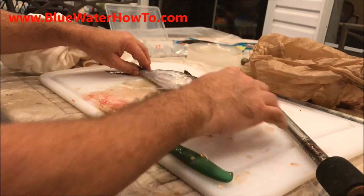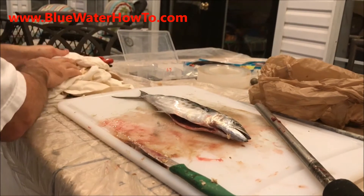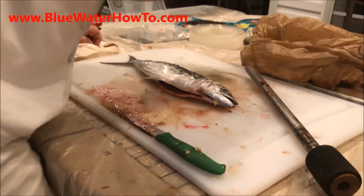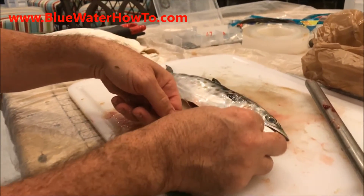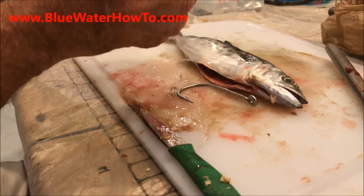Now we're rigged up and set up nicely there. We're going to get our hook and run a nice J-hook in here with a 200-pound monofilament leader.